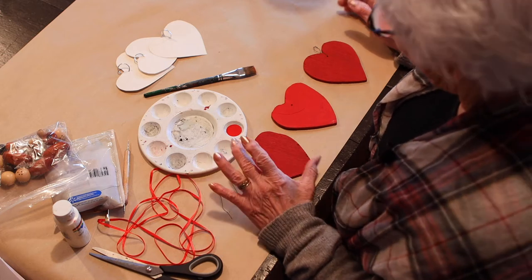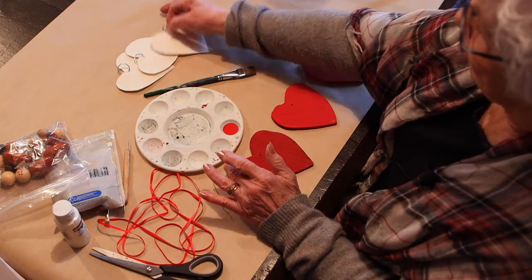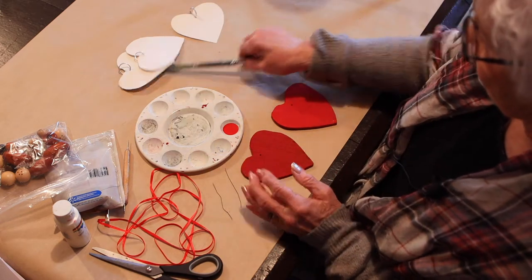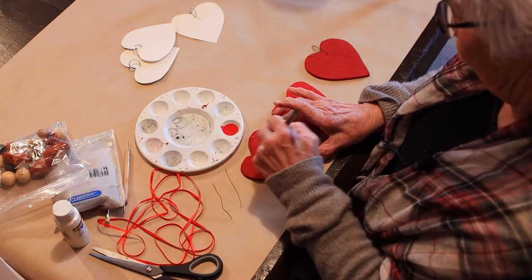Okay, so this morning we're going to do a little craft that kids could do. You can either do the hearts out of cardboard or wood. And we're going to paint them red.